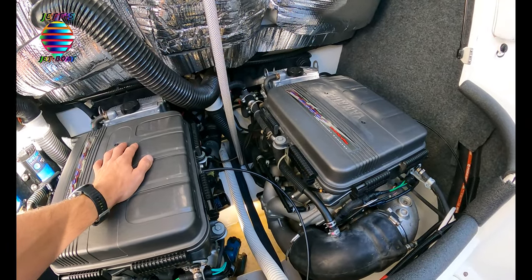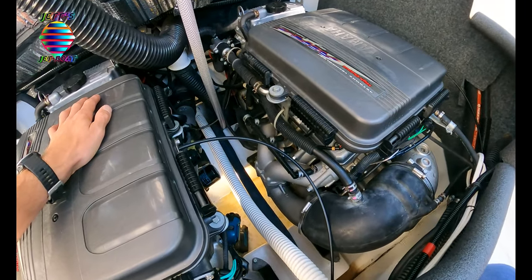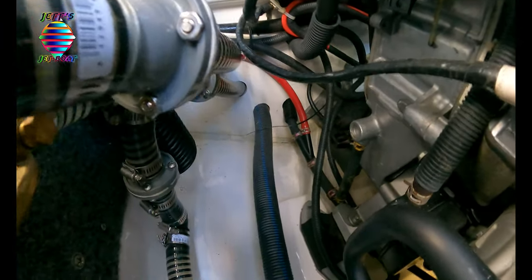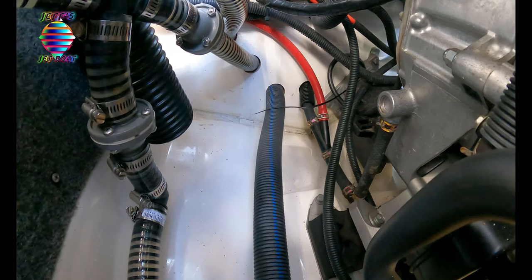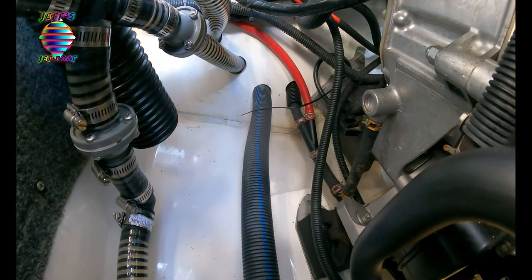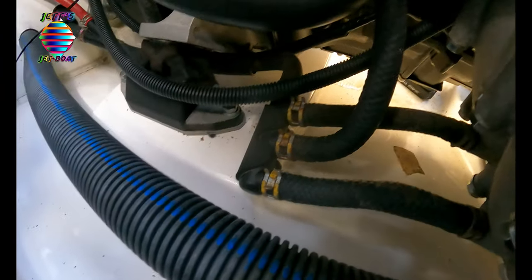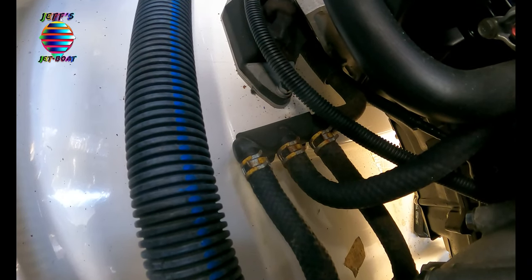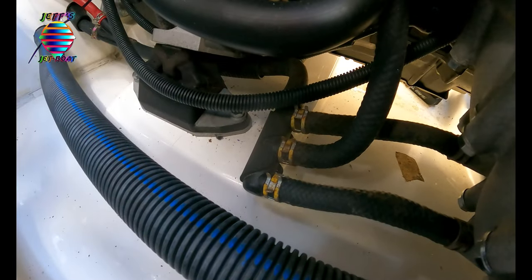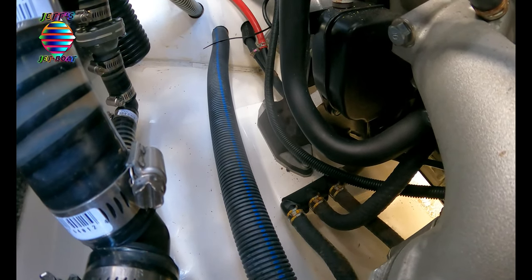Here in the engine bay — Yamaha designed these cooling systems very carefully. That red hose coming down is your flush port. The reason that hose comes in so low on the bottom of the engine bay is because it is designed to be the lowest point. It comes down to that water manifold, which sits below the engine. When this engine is shut off, all the water drains back down, because the water has to be pushed up through the engine by the pressure of the jet pump.